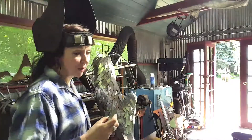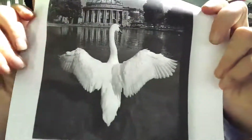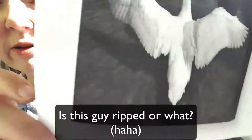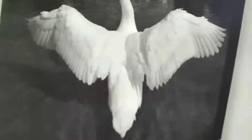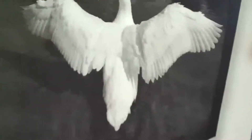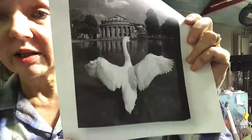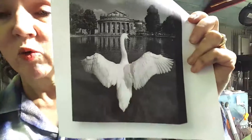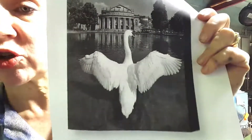I work off photographs a lot when I'm making animals and birds. I was using this photograph of a swan's back — it's a good illustration of the different directions that the feathers go, where they sort of start out going down towards the tail but up towards the wings.